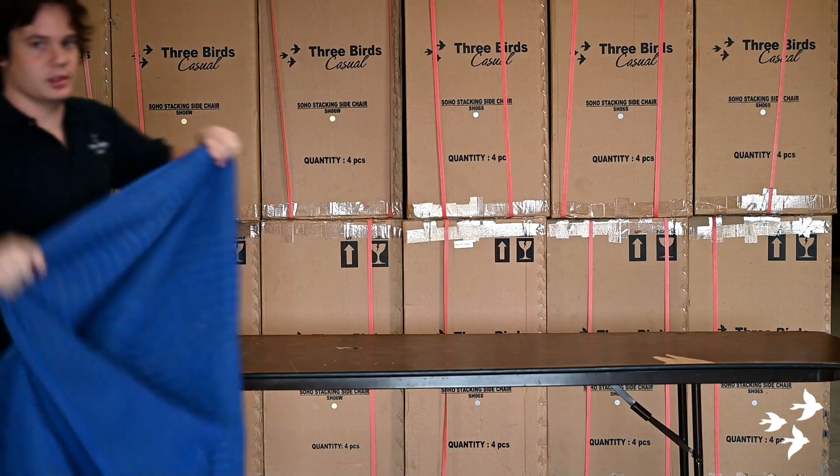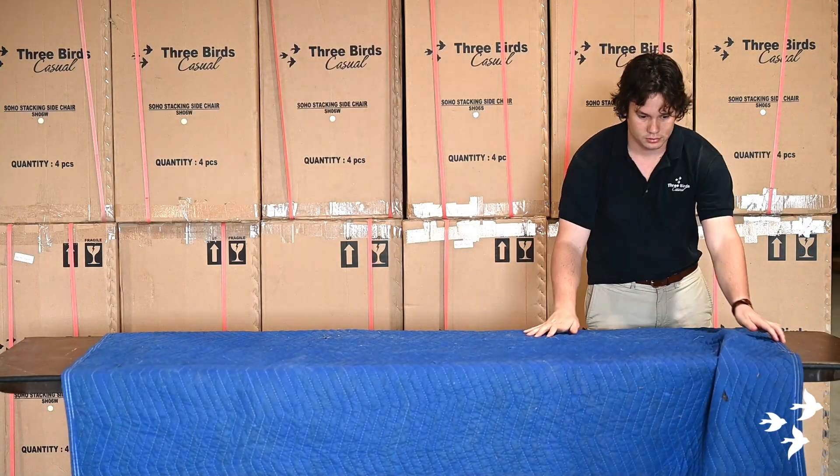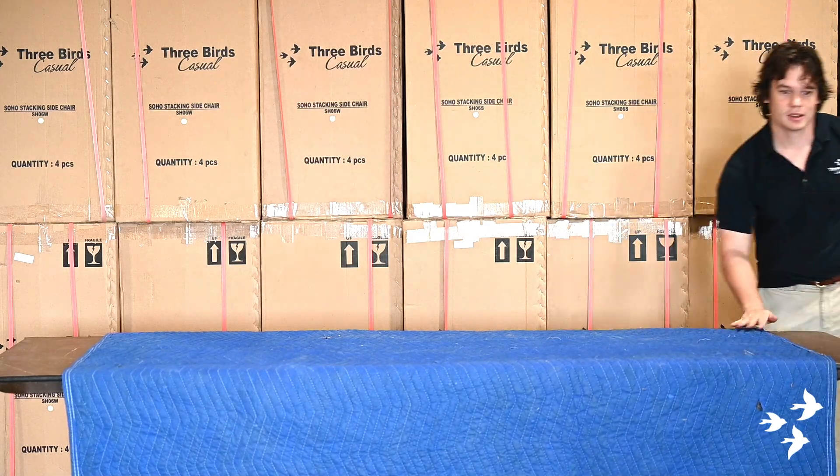I will be walking you through replacing slings for both Riviera stacking and folding chairs as well as Riviera loungers. The first thing you are going to want to do is lay down a blanket to make sure that the frame and the sling are both safe from any sort of scratching.